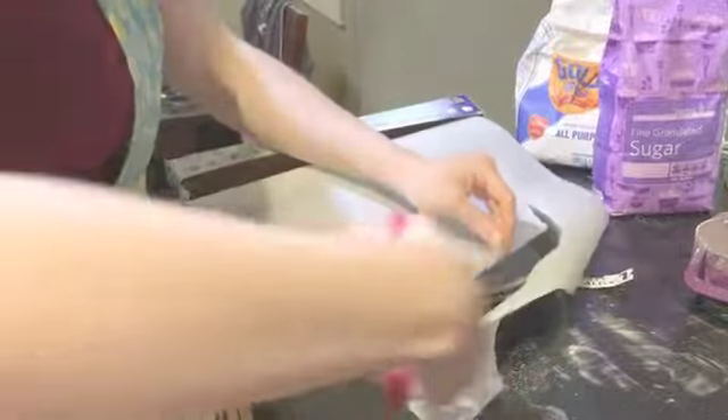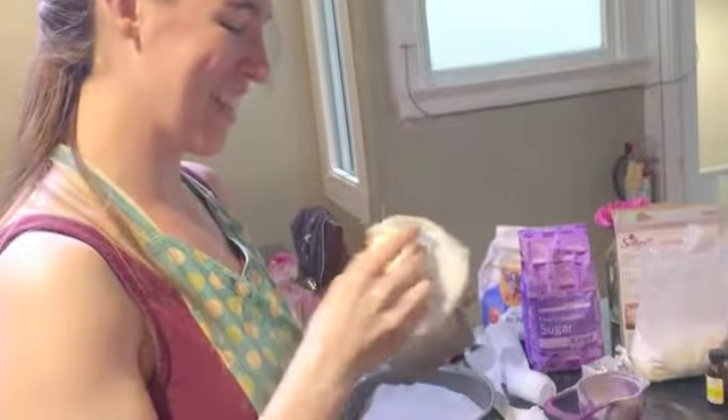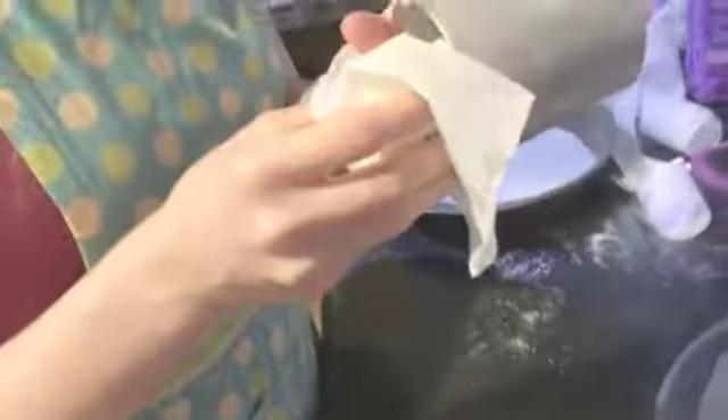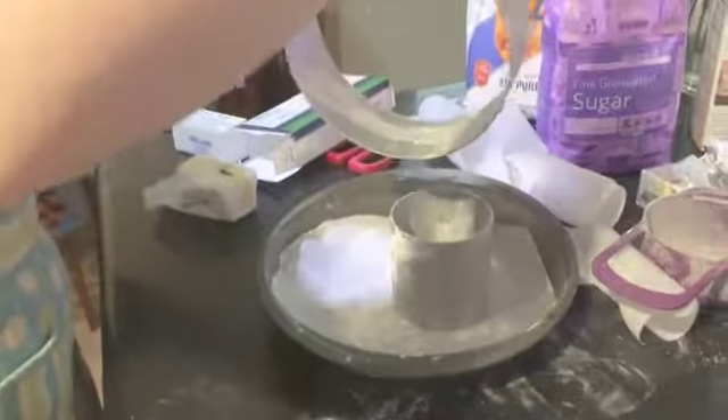Cut some parchment paper to fit in your pan. Butter your round pans. Are we allowed to cuss in this? Yeah, I think so. And coat all edges with a slight layer of flour.